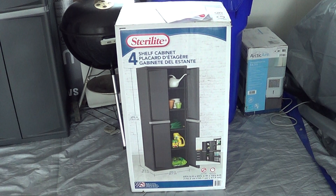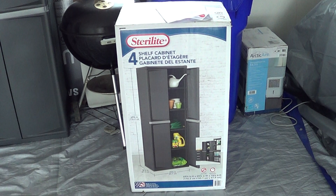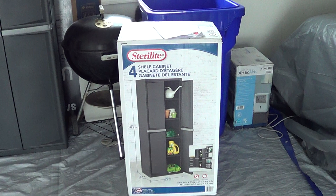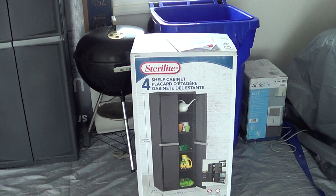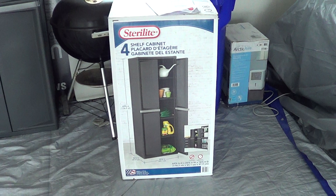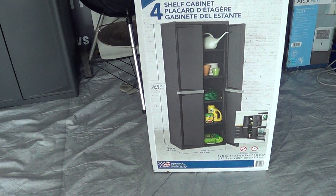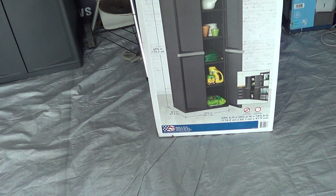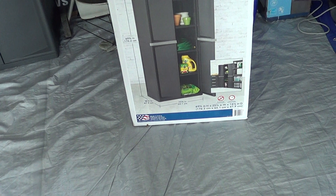I didn't want anything that was metal. I didn't want to spend $300 or $400 on some big hulking metal cabinet. I just wanted something that was predominantly plastic so I wouldn't have to worry about rotting, rusting, and molding. This came from Walmart — you can also get them on Amazon. This is the Sterilite 4-shelf cabinet, 69 and 3/8 inches high, about 18 and 7/8 inches deep and 25 and 5/8 wide. It takes about 15 minutes to put together.